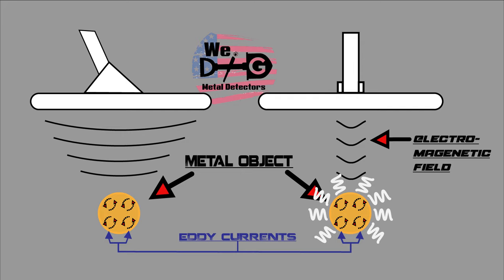The eddy currents are what your receiving coil is returning back to you in the form of an audio response, or target tone. In short, this is the basics of how your detector works.